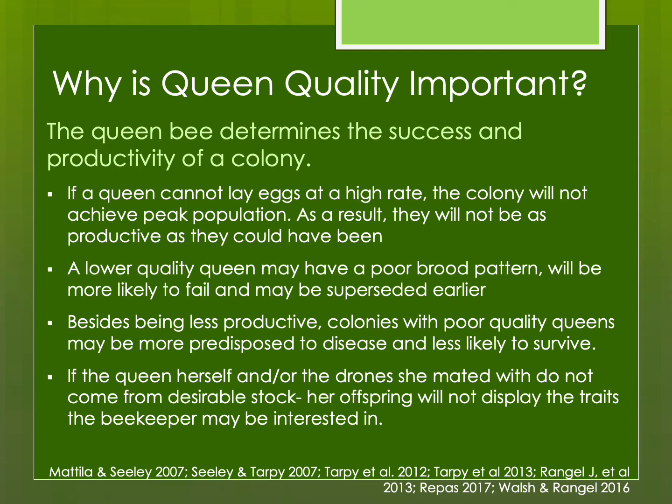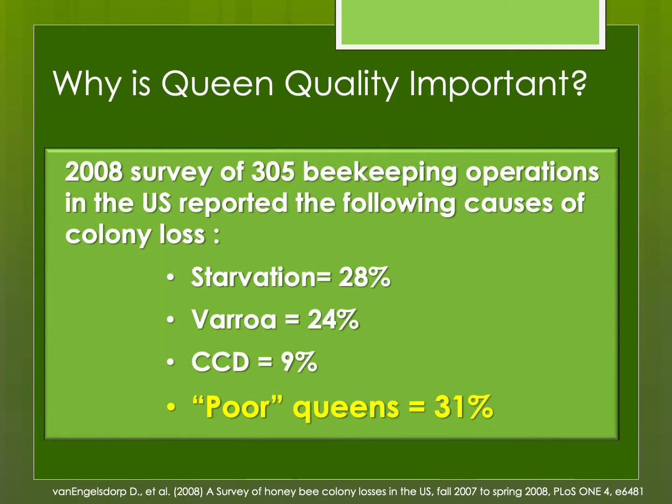Why is queen quality important? If she cannot lay eggs at a high rate, the colony will not achieve peak population, and they won't be productive for honey or pollination. A lower quality queen may have a poor brood pattern, is more likely to fail or be superseded early, and you might spend more money requeening sooner. Colonies with poor quality queens are also more predisposed to disease and less likely to survive. In a survey of beekeeping operations in the U.S., it was estimated that poor queens caused about 31 percent of colony loss. So queen quality is important even though it might not always be focused on when we're talking about raising queen bees.